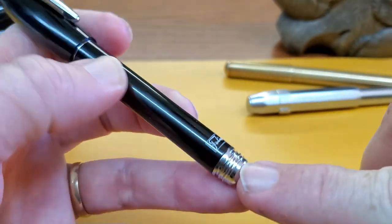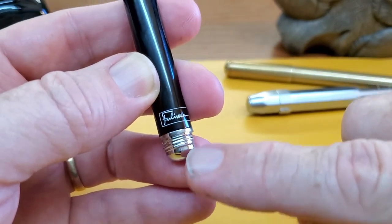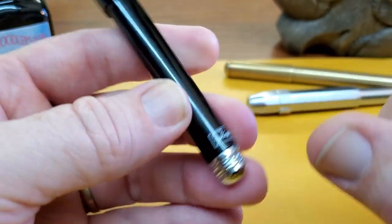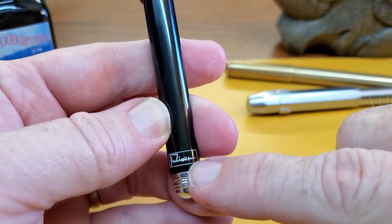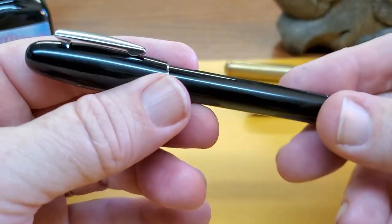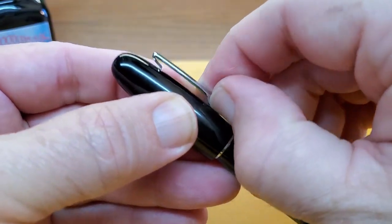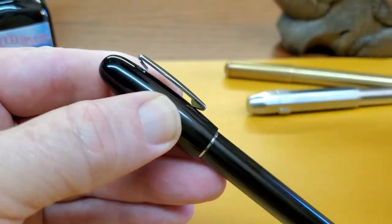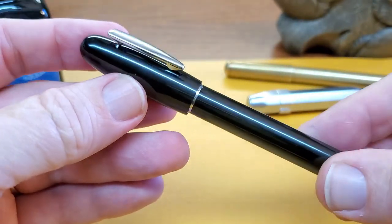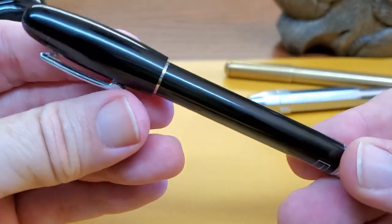Starting at the bottom of the barrel and working our way up: you have a chromed end with soft, wide threads. You have the Fulowen logo, which is nicely done, and then a normal straight black barrel that comes up to a wide torpedo-shaped cap with a good clip on it — very strong, maybe even a touch too stiff. Then just a domed end with no finial. It's a very simple looking pen.